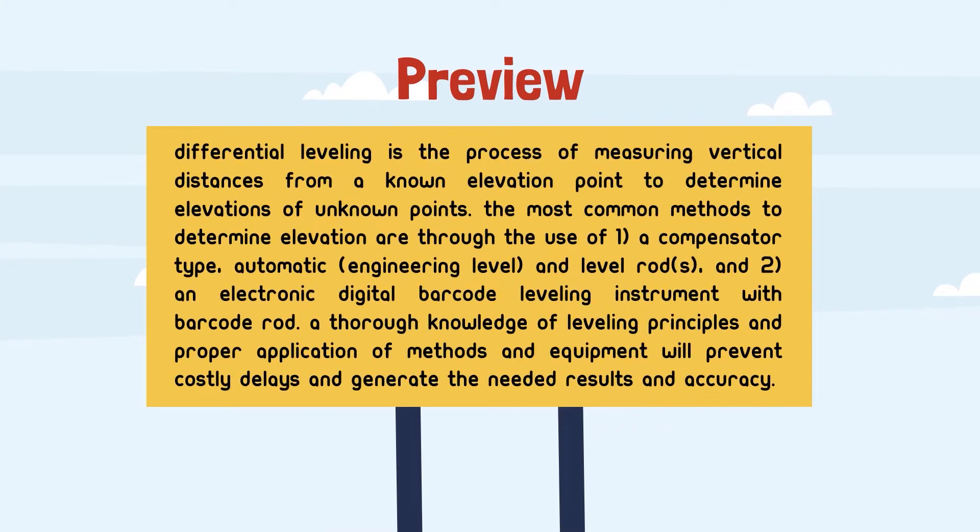Preview. Differential leveling is the process of measuring vertical distances from a known elevation point to determine elevations of unknown points. The most common methods to determine elevation are: number 1, a compensator type automatic engineer level and level rods; and number 2, an electronic digital barcode leveling instrument with barcode rod. A thorough knowledge of leveling principles and proper application of methods and equipment will prevent costly delays and generate the needed results and accuracy.